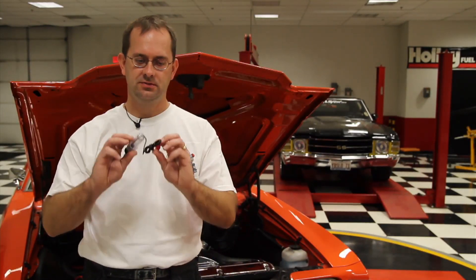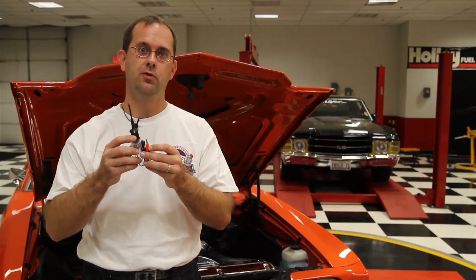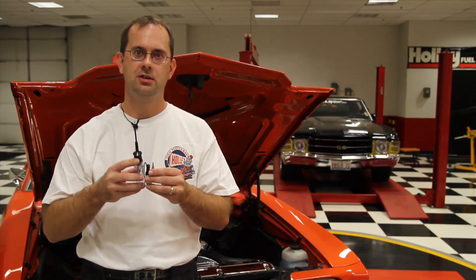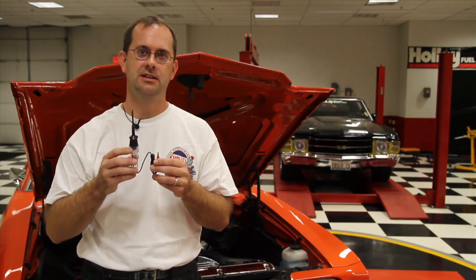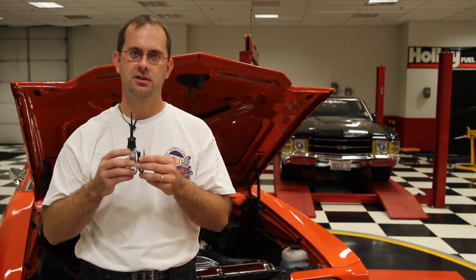One of the things you're going to need to do when wiring fuel injection in a vehicle is find a switched ignition power source and possibly other sources for power. There are multiple ways to find this. Something many people use is the good old test light. Although it tells you if there's voltage somewhere, it doesn't tell you how much. It's a poor idea to use a test light because you don't know if you have 12 volts or 3 volts — you just see a light.